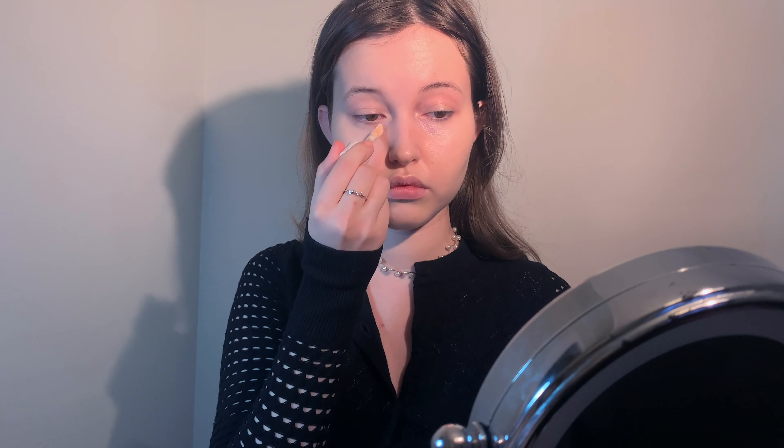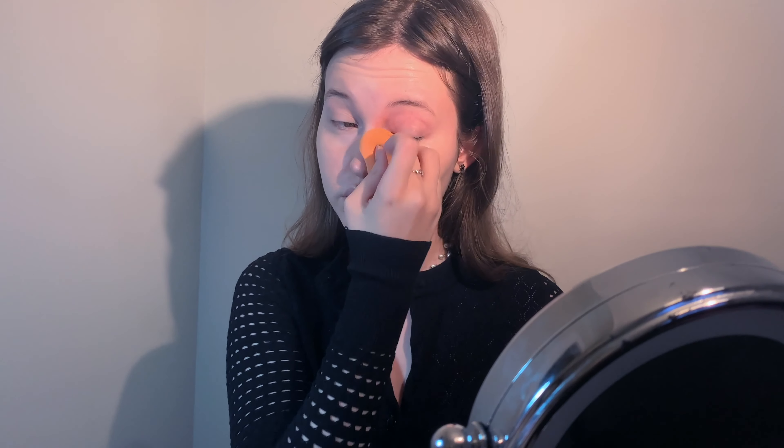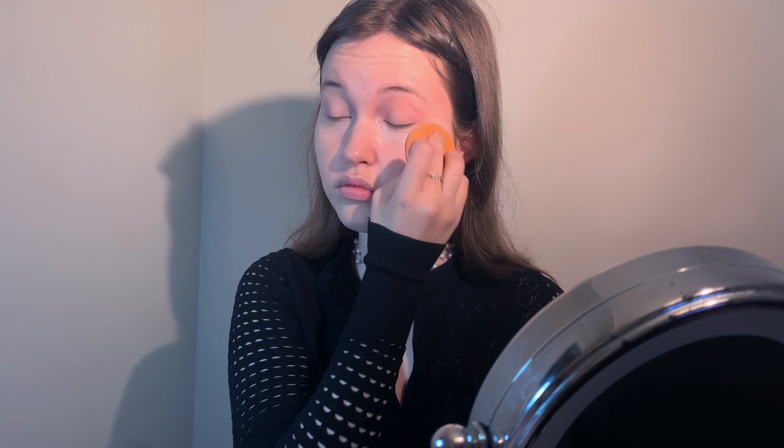Now onto the second look. The second look is exactly the same in the base, so this part will go quicker. All of the products are the same, so you can refer to them in the first look: moisturize, apply foundation, conceal under the eyes and anywhere else you want to. Use a bit more powder than for the first look.